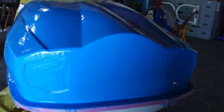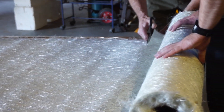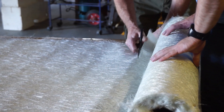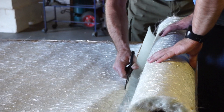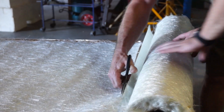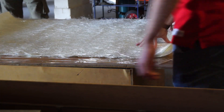This blue stuff you see is a special gel coat product that imprints the shape of the plug into the mould perfectly. We used fiberglass chop mat for the strength of the mould.